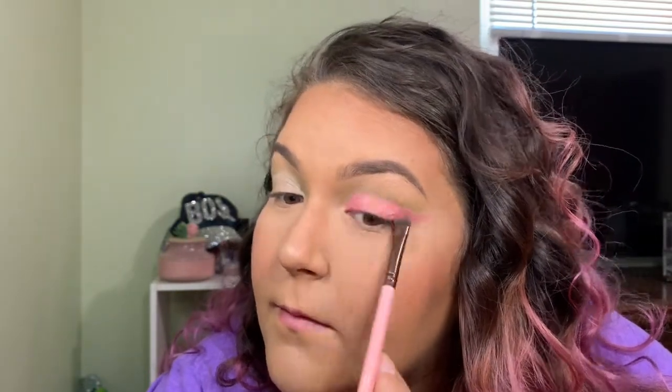I got the concealer down for the cut crease and now I'm going to apply that beautiful shade. I'm going to go in with my finger and press it on the lid. I'm going to foil this so I'm going to spray the brush, have it wet, and dip in here so I can get close to that crease. I think this side's done — I'm going to go over to the other side and I'll be right back.